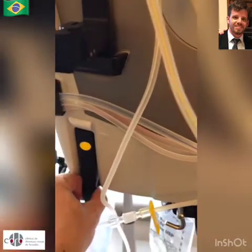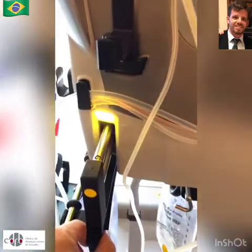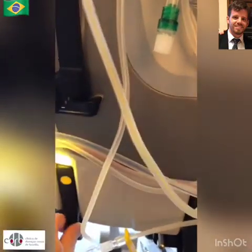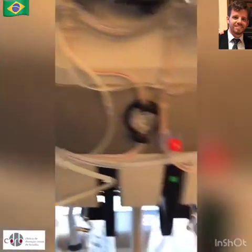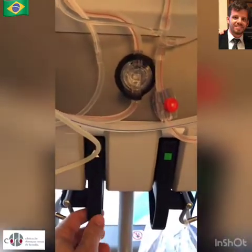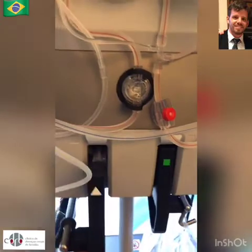When opened, a color LED twinkles. The color corresponds to the line's color: yellow for effluent, white for citrate, green for dialysate, and purple for replacement solution.